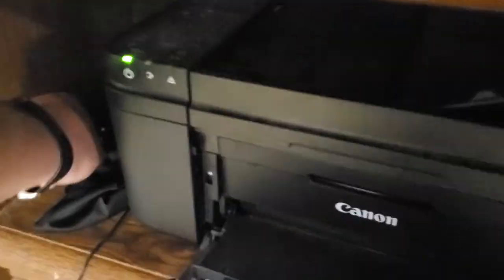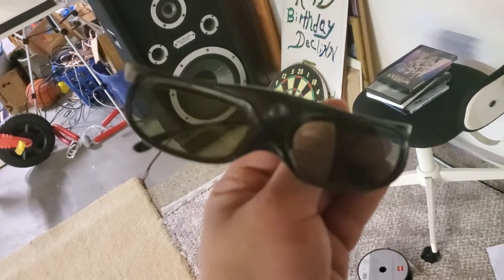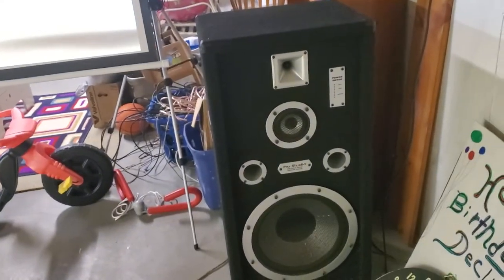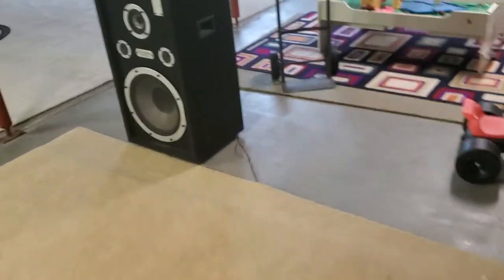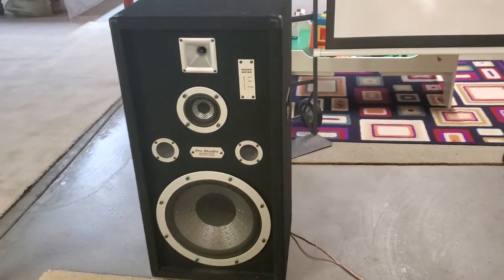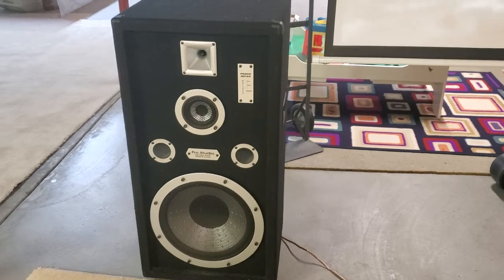We've got DLP link 3D glasses right here. And these are full-range, concert-style front channel speakers — one for each corner.